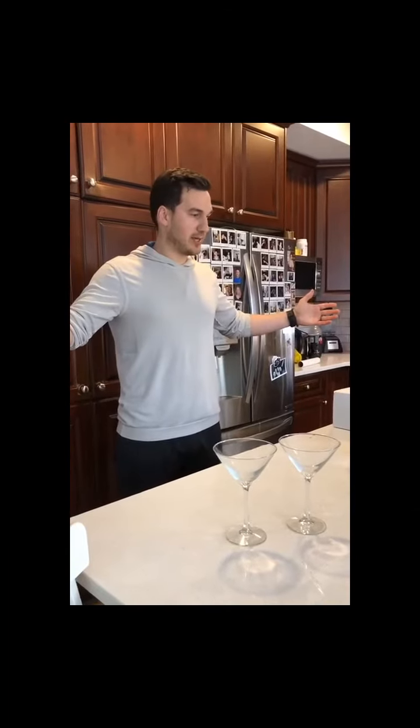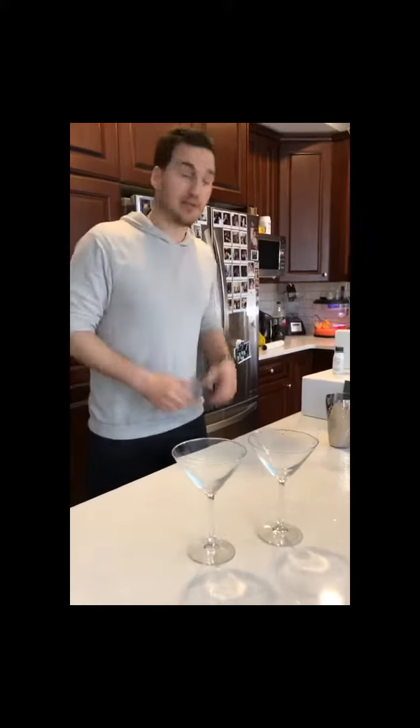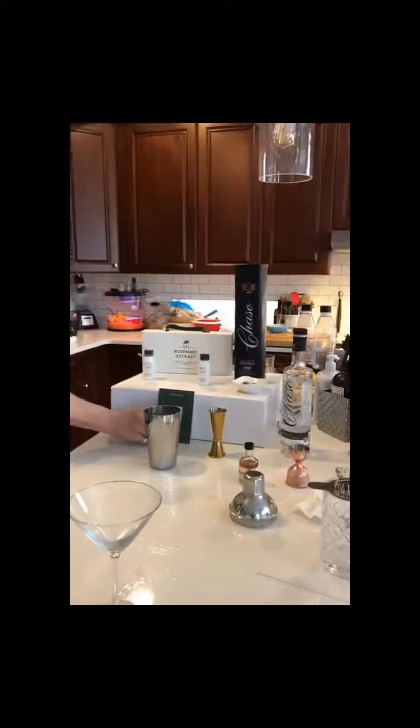It's Friday evening and we thought we'd do another cocktail, so it's Cocktails with Charlie. We received a care package from Henry and Leah — our friends at Number One Rosemary Water — and today we will be making their signature forget-me-not martini.